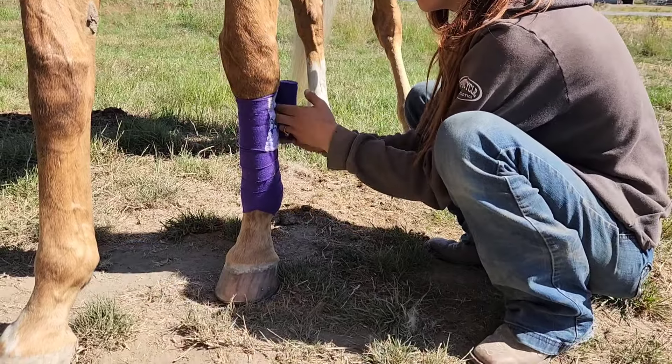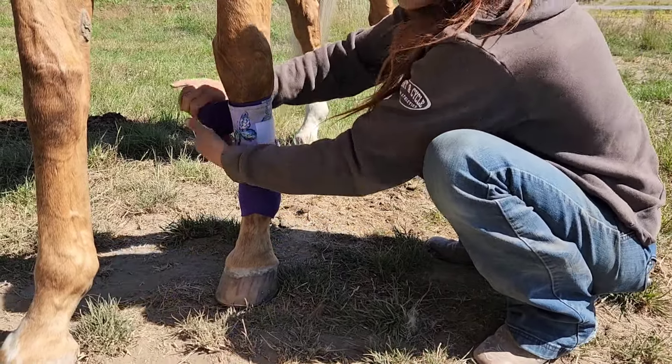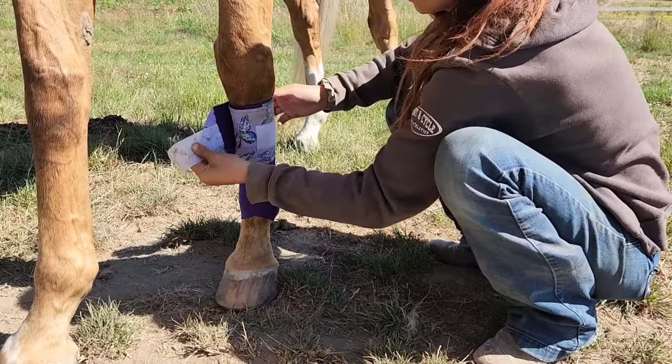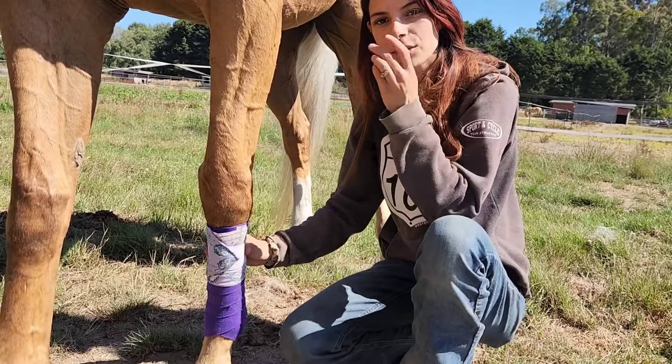You get to the top and then you secure your polo wrap with the velcro. Some people like to put an extra line of electric tape to make sure that it stays secured.